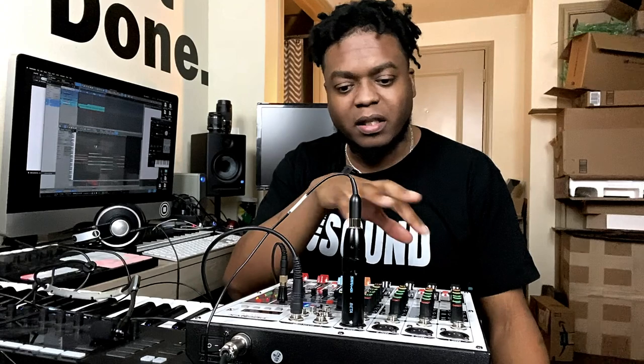I was able to test this thing out — I plugged my headphones in just to see what it sounds like. I did notice there's a little noise in there; the channel is a little dirty. But for what you get for the money, it's fine.